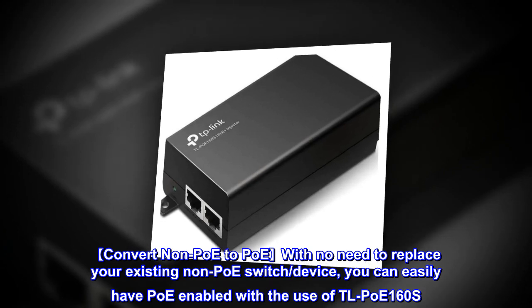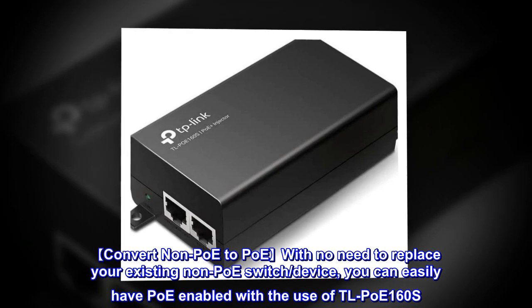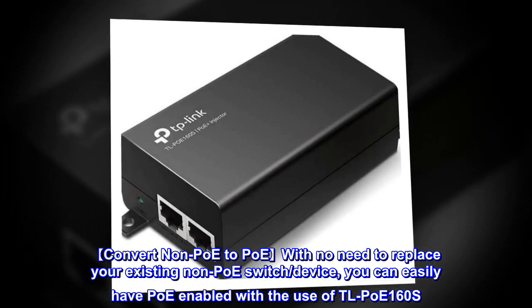Convert non-PoE to PoE with no need to replace your existing non-PoE switched device. You can easily have PoE enabled with the use of TL-PoE 160S.